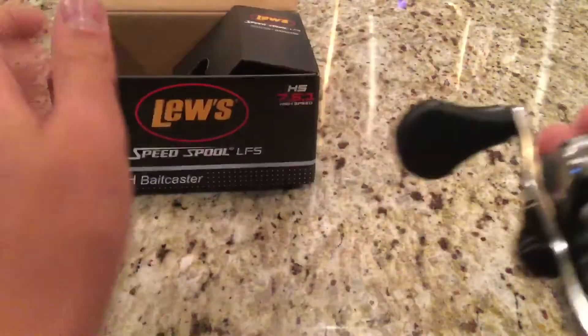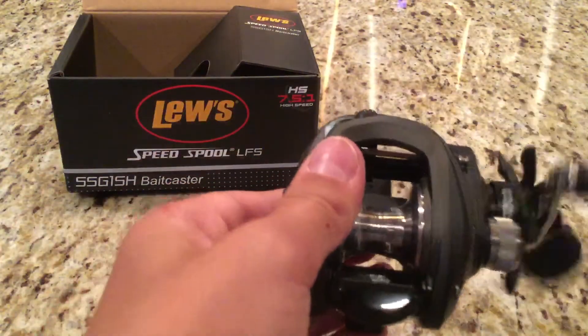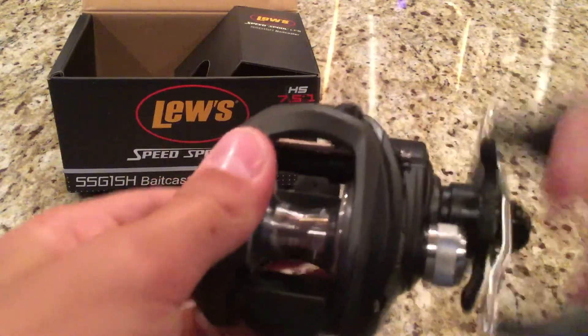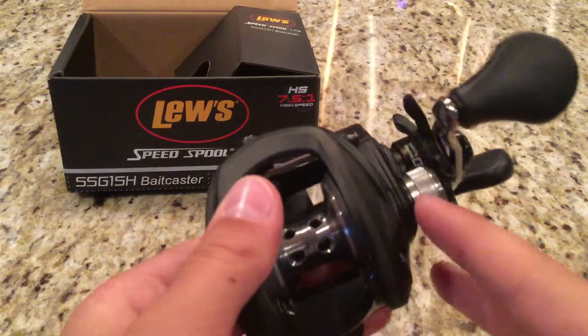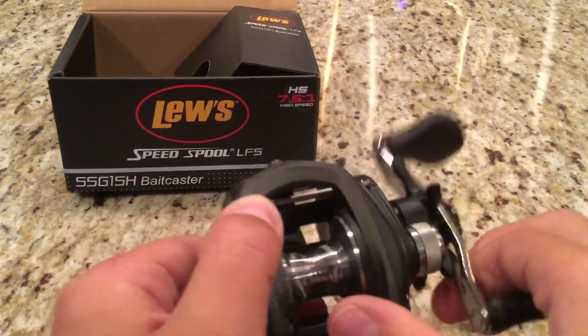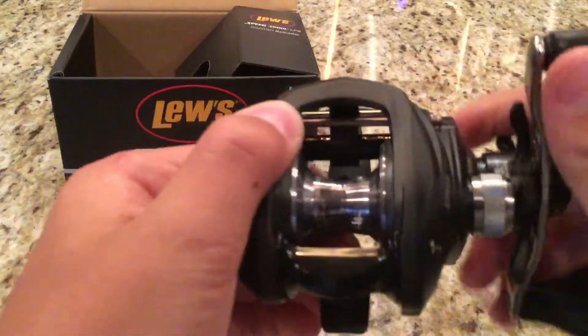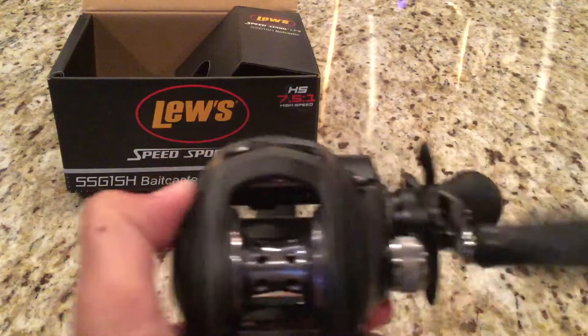Here is the reel. Pretty smooth. It's got magnets and it's got the line tensioner. Pretty nice little reel.